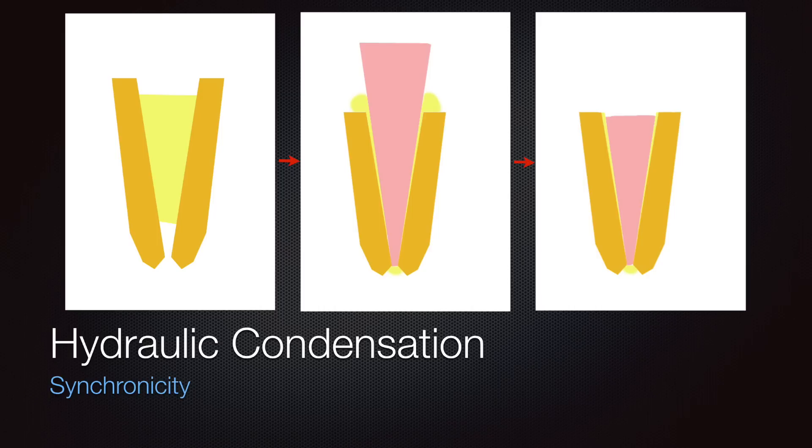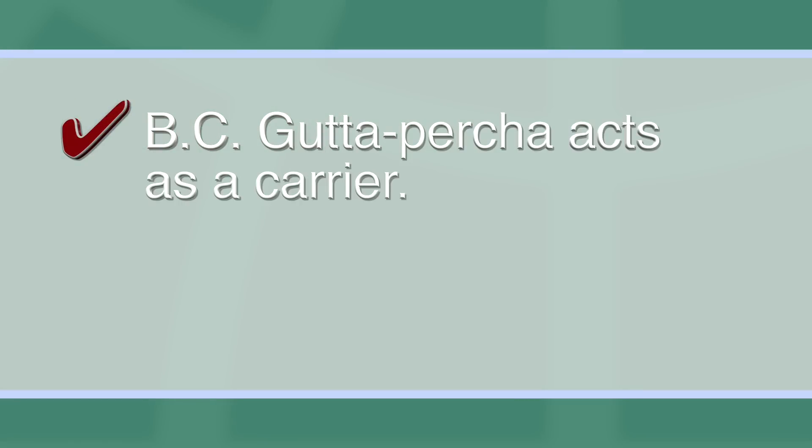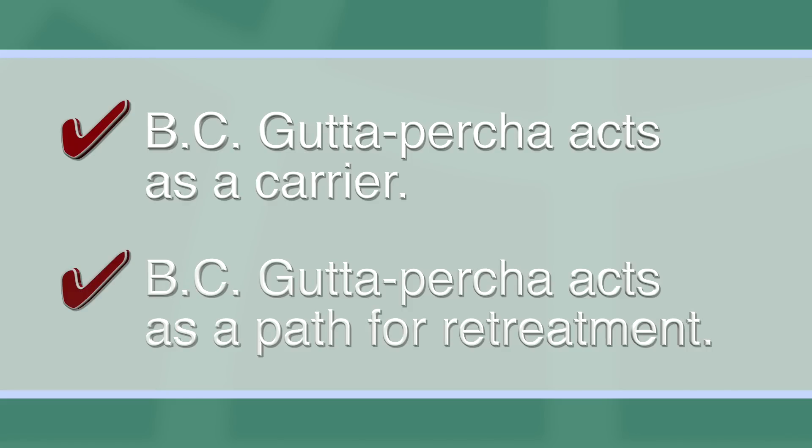The gutta percha is used because it has really two functions only: it acts as a carrier to take the sealer to the full working length, giving you some length control, and it also acts as a path for retreatment. That's all. We believe that a tooth has to be retreatable because we know that cases fail not so much because of the obturation technique used, but because of your ability or inability to completely clean and disinfect the root canal. We want to make sure that we share a technique that is retreatable, so that if someone with less experience does a root canal and cannot completely clean it, an endodontist or someone with more experience would still be able to retreat it.